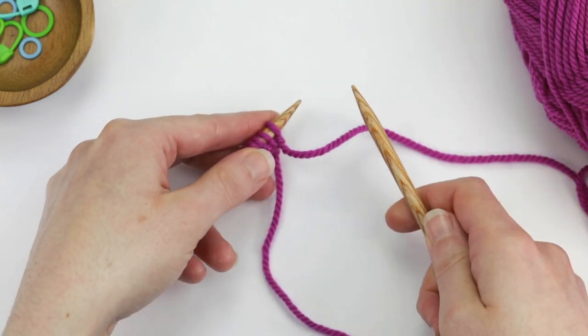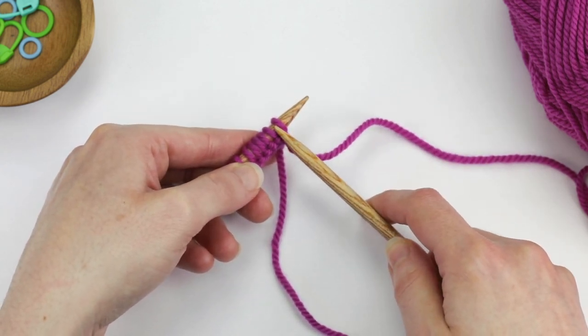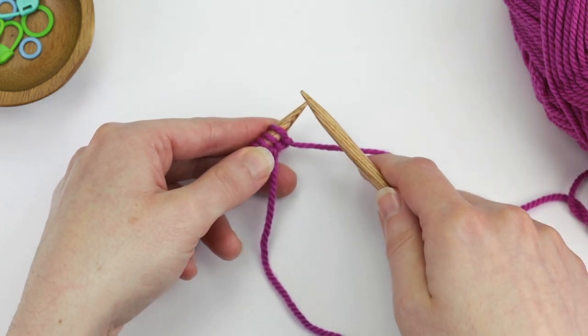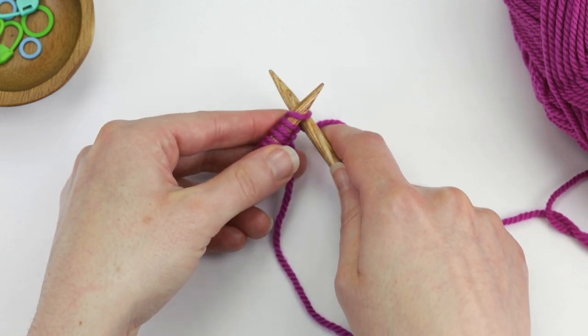The first step is that you're going to insert the right needle into the first stitch on the left needle from the front to the back. I often like to hold the working yarn as I do this — insert into the front of the stitch through the back.